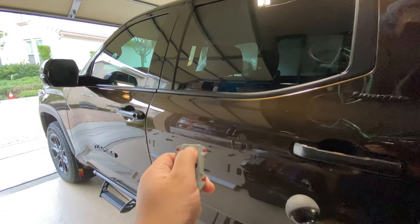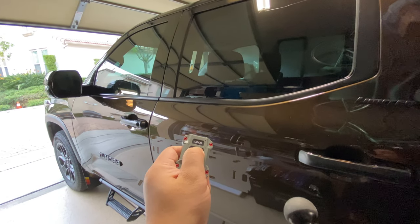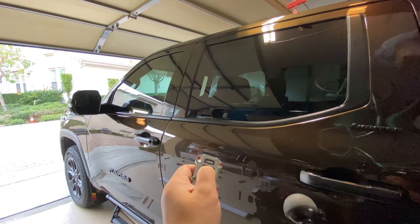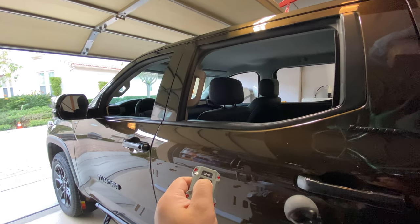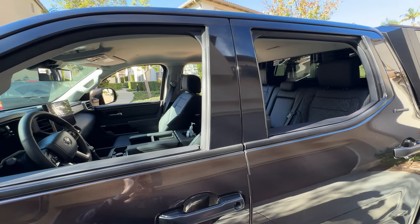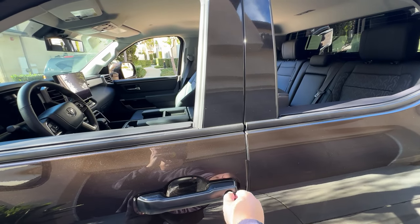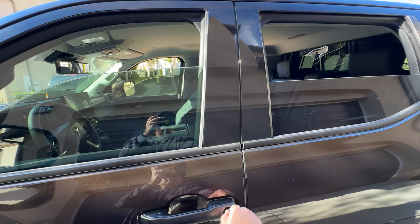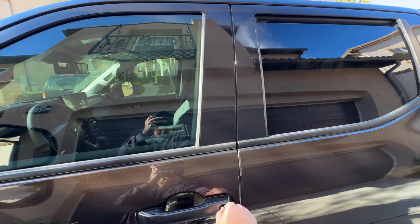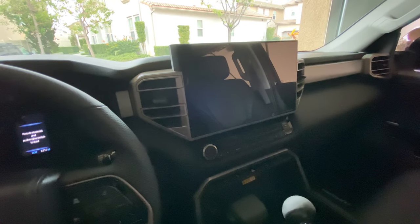Go ahead and press unlock — it should be a press and hold. There we go. Here's the closing the window function with the key. The windows work — we're going to go ahead and test out the seat belt chime next.